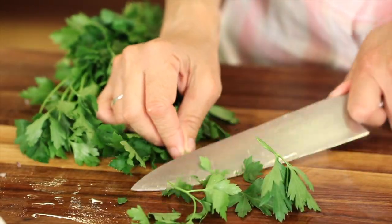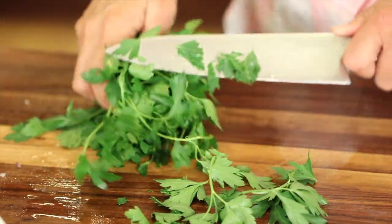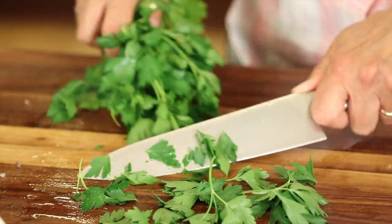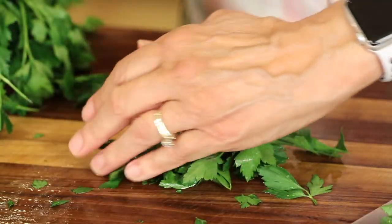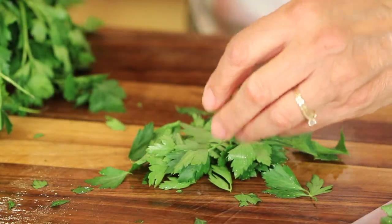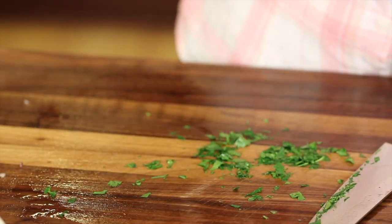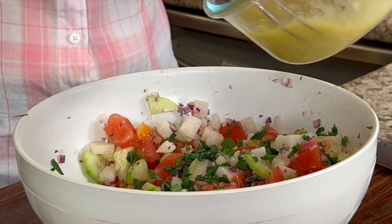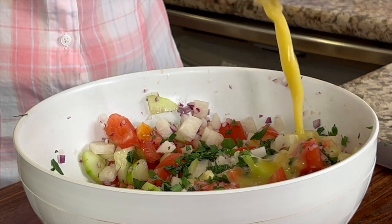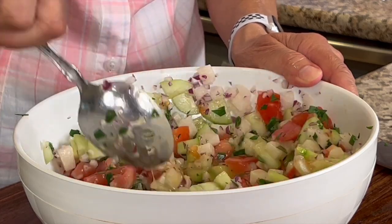I'm going to take my organic Italian parsley, shave off the leaves, trying to minimize the stems as much as possible. Then we'll chop it nice and fine and sprinkle that on top. Now it's time to add the dressing. Give that a nice stir to coat.